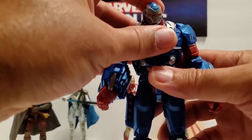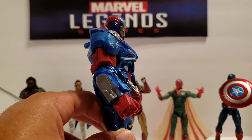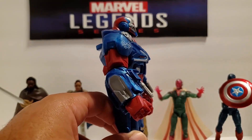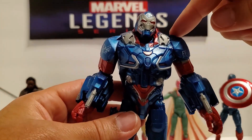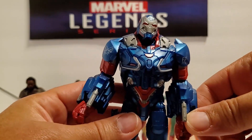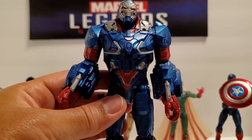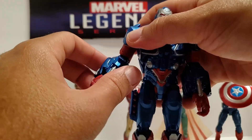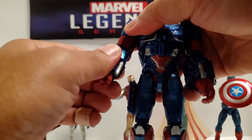All right, articulation. His head does tilt forward, straight up, chin down. Head does not go back because of the top of his armor. Arms do not go up because the armor prevents it, so articulation is very limited. He can put his hand to the side — that's as far as it goes. The arm does rotate at the elbow 360 degrees.